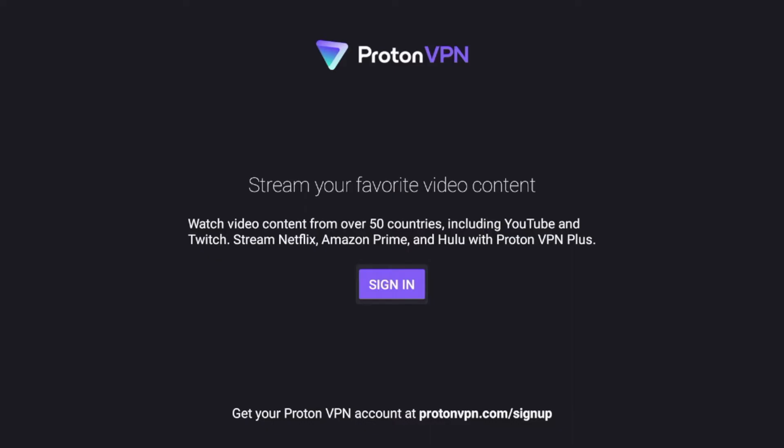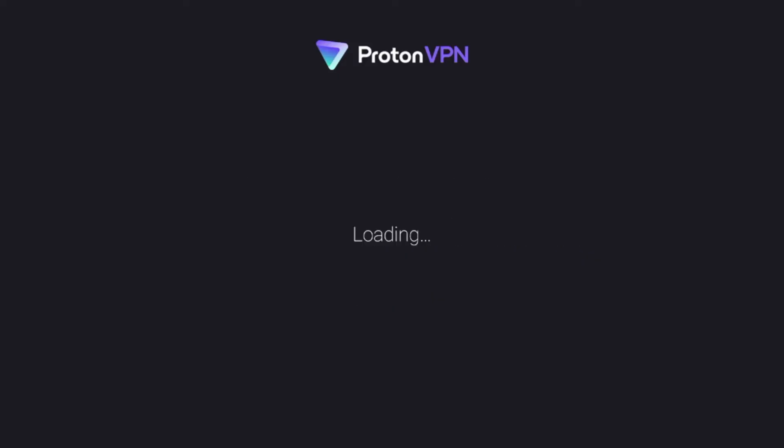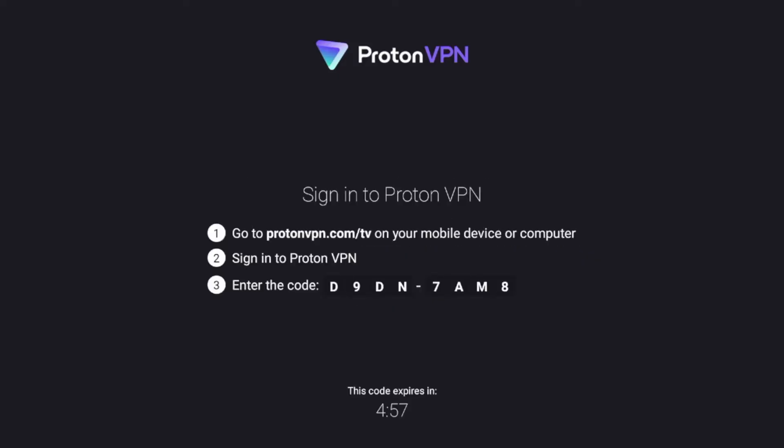You'll see it's going to prompt me to sign in. If you do not have an account, it is 100% free to create — at the bottom it says ProtonVPN.com/sign-up. I do have an account and I'm going to click Sign In. It's going to give me a code, and I'm going to sign in and then fast forward after I am logged into ProtonVPN on my Fire Stick.